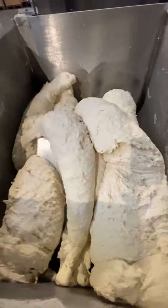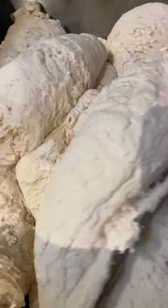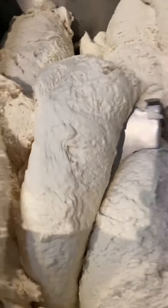The Z Sigma R mixer allows you to mix highly viscous products, such as dough, toffee mass, soap base, chewing gum base, and even glues.